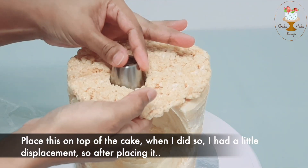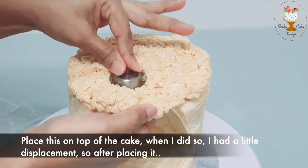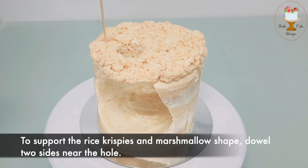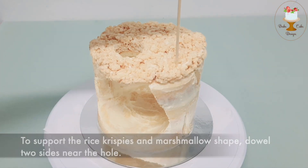When I did so, I had a little displacement, so after placing it I used the same tip to carve the excess cake. To support the rice crispy and marshmallow shape, double two sides near the hole.